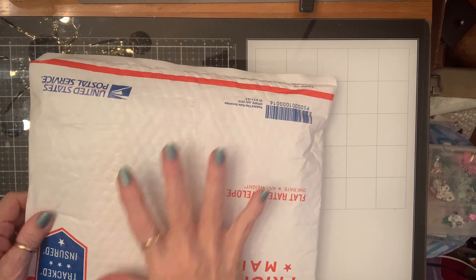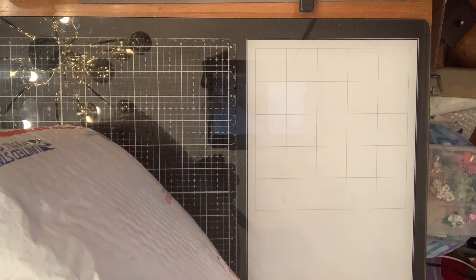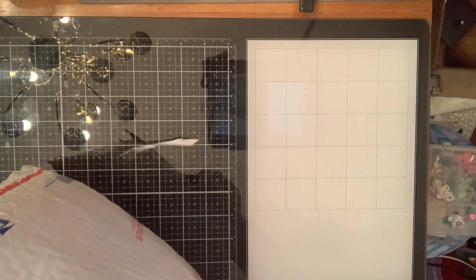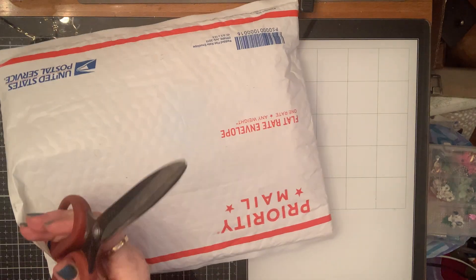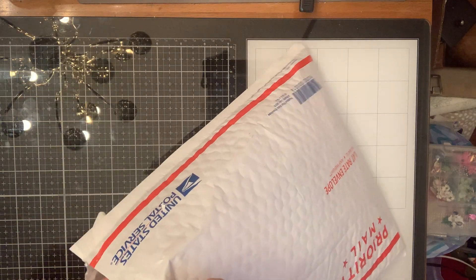Hey Cracky Friends! I've got some more Happy Mail. And this is from my friend Marie. We're swapping some little Happy Mail. I sent her some. I looked at tracking and hers still hasn't come. It's hung up somewhere. It'll be coming, Marie.